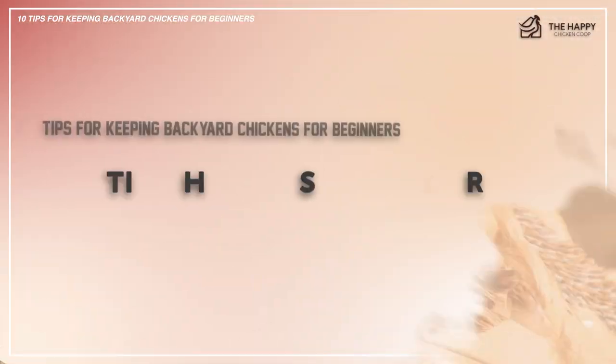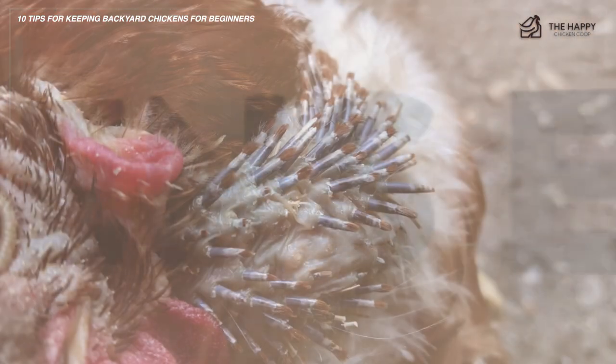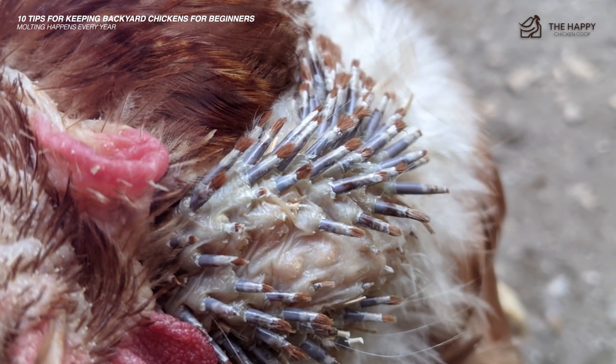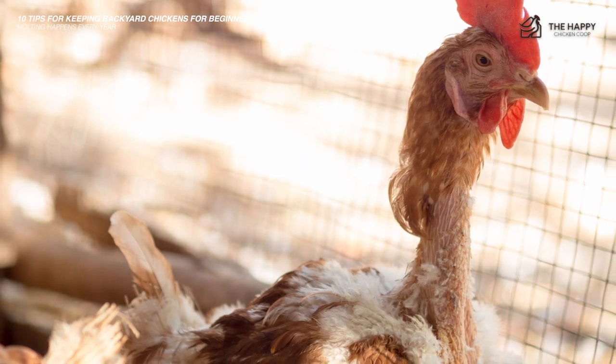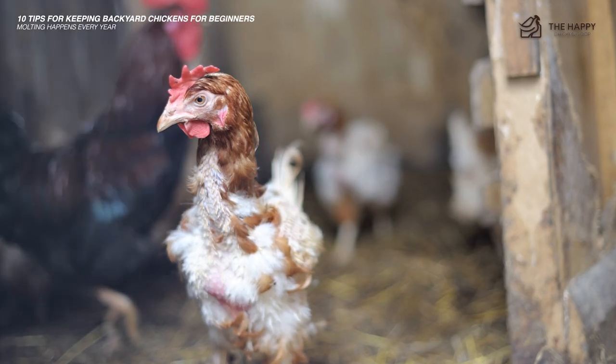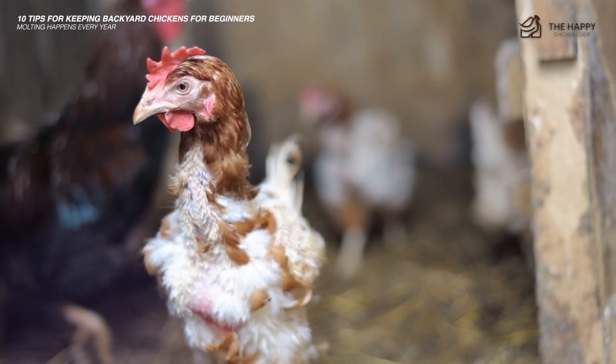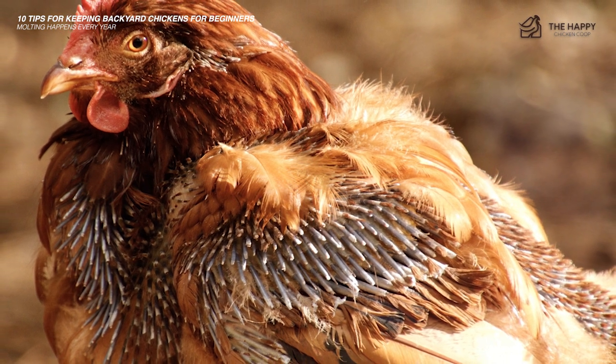The next tip is not to worry about molting, because it happens every single year. At first, a molting chicken looks like it could be sick or injured. However, it is something that each chicken goes through at least once a year. Molting can be stressful for chickens, so they must have a place to stay safe and warm during this time. You can also feed them additional protein to give them the energy they need to get through the stress of a long molt.